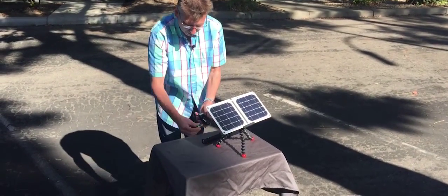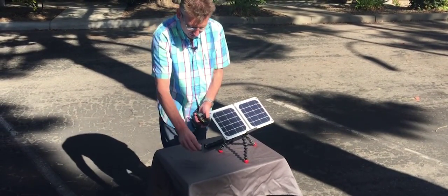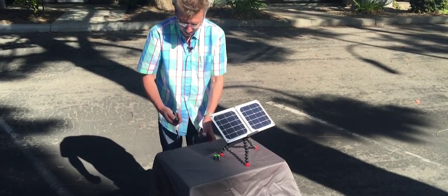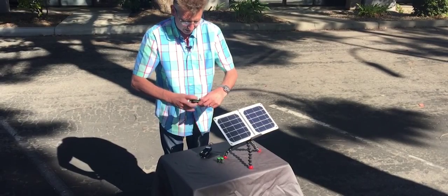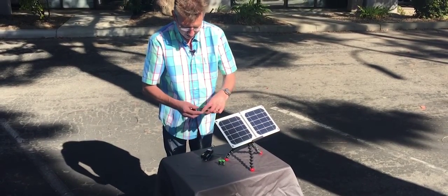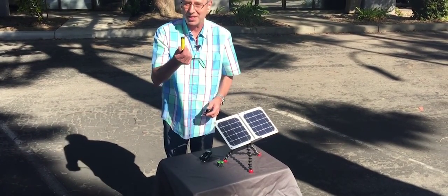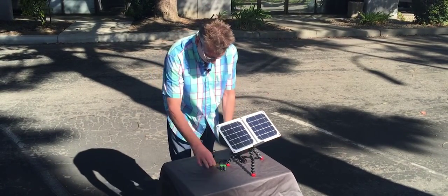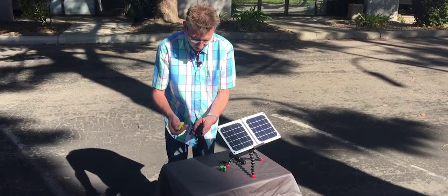So this is one of those chargers we were talking about. It can charge both the CR123 batteries, which are very popular for these flashlights, and the 18650 batteries, like this one we pulled out of the flashlight. Ideally you'd have a couple of these so you could be charging one while using the other.